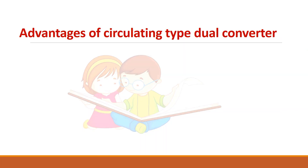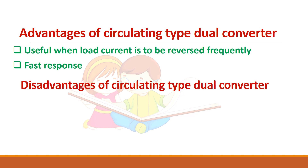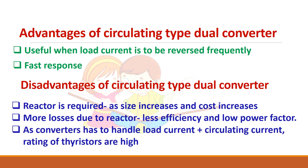The advantages of the circulating-type dual converter are: it is helpful when you want to frequently change the load current direction, and it has a fast response. The disadvantages are: it uses a large reactor which increases size and cost, losses occur due to the reactor so efficiency is reduced, and the converter must carry both load current and circulating current, so the thyristor rating has to be increased.